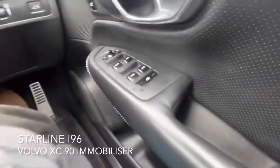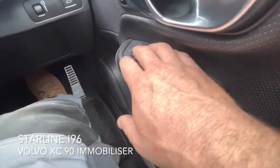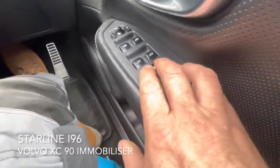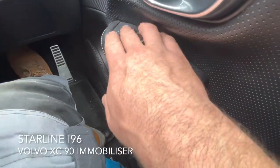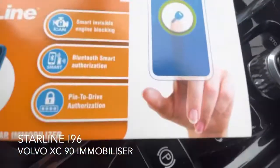The buttons available on this vehicle are the left and right mirror switch, the mirror joystick, the left-hand side window up, and also the window lock button. These can be used to disable the system, or you can also use a tag, or pair a mobile phone via Bluetooth to it as well.